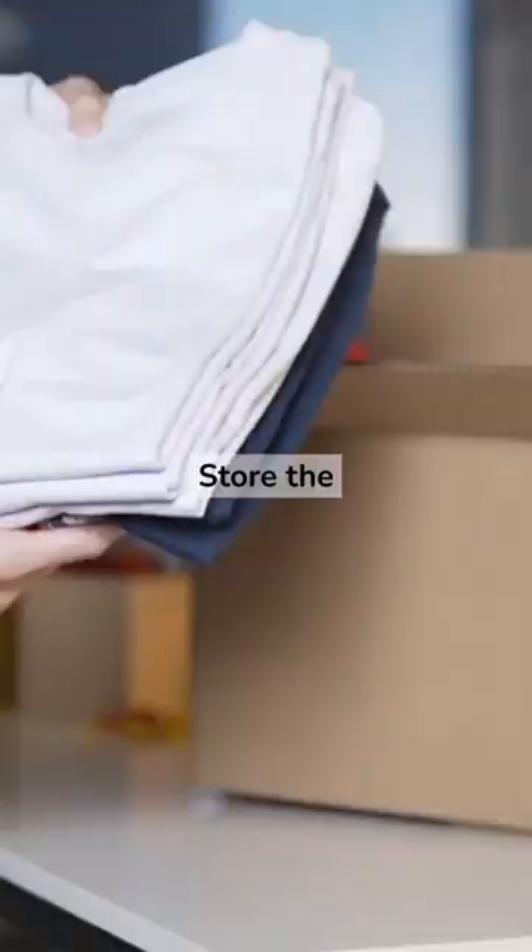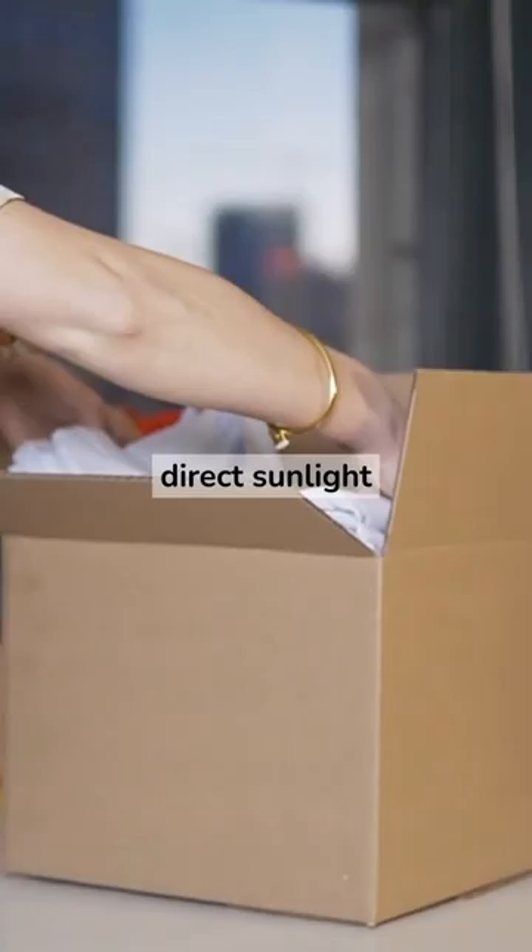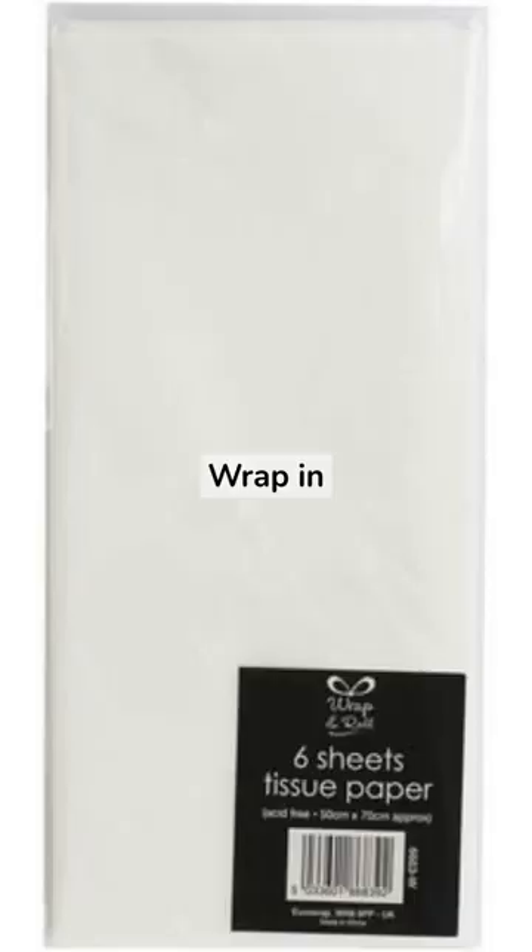Store the fabric in a cool, dry place away from direct sunlight. Wrap in acid-free tissue paper for long-term storage.